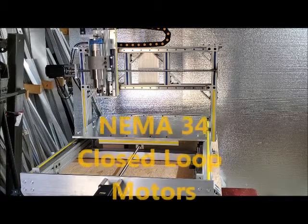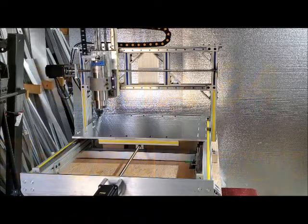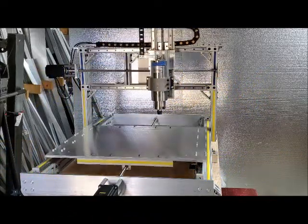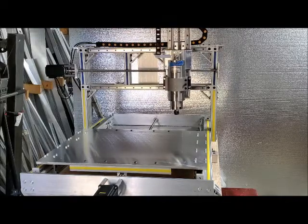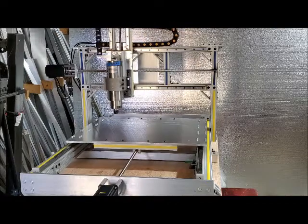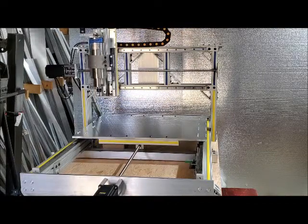It's using NEMA 34 closed loop motors. If anything goes wrong, they send out an alarm signal that shuts everything down. That closed loop also closes the commutation and allows the motors to run smoother, quieter, and faster.